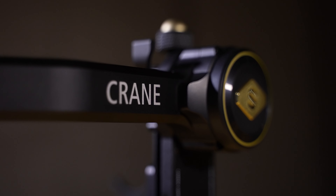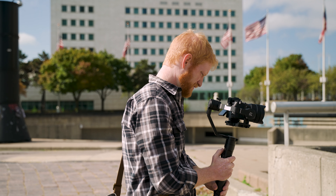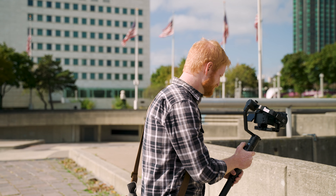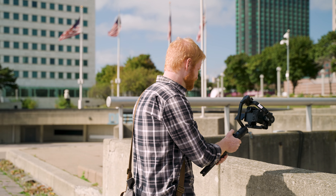Hey everyone, it's Robert Hall and in today's video we are doing a review on the Zhiyun Crane 2S. For this video I enlisted the help of my friend Aaron, who is a wedding and commercial cinematographer and has more hours holding the Crane 2 than anybody else that I know.